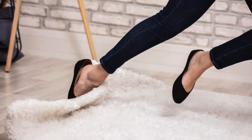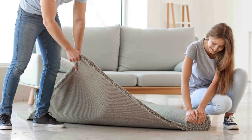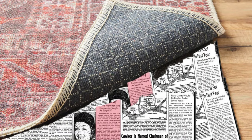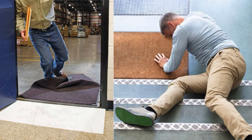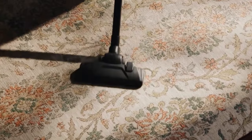Newspaper Under Rugs to Prevent Slipping. Slipping rugs can be dangerous, but you can prevent this by placing sheets of newspaper under the rug. Layer a few sheets flat between the rug and the floor. The newspaper adds traction and holds the rug in place. It's a budget-friendly solution for keeping rugs secure, but remember to change the paper occasionally as it wears down, especially in high traffic areas.